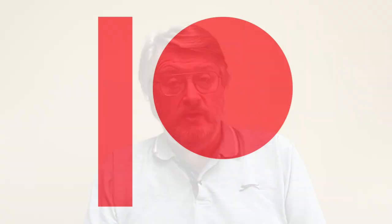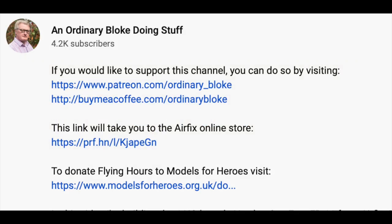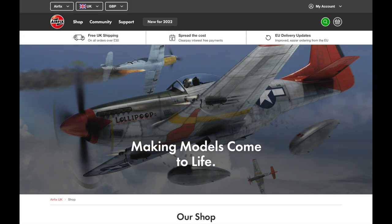If you like the video, and I hope you do, then please make sure to subscribe to the channel if you haven't done so already. The link to do that is a small logo down there in the bottom right corner. If you'd like to support future productions, you can do so through Patreon and through Buy Me A Coffee. Links to both of these are in the information box below. There's also a link to the Airfix online store — if you click on that and then buy anything from the store, Airfix will give this channel a little bit of money at no extra cost to you.